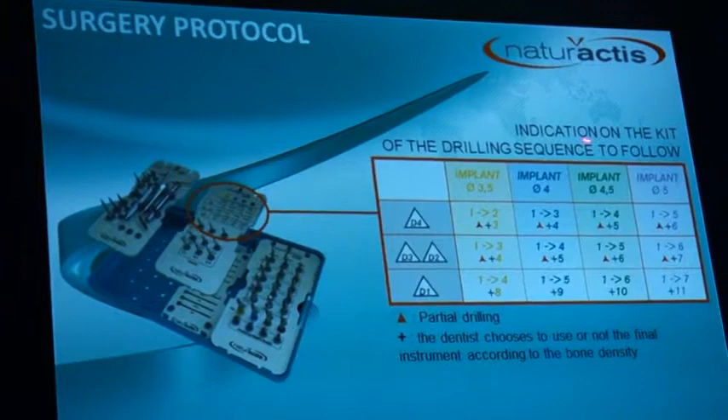For the surgical kit, we have different protocols according to bone density. If you have a very soft or very hard bone, you will not use the same drills. With soft bone, you pass fewer drills to reduce the implant site so the implant is compressed into the bone. With hard bone, you enlarge the implant site more to avoid over-compression. The protocol is always indicated on the kit.